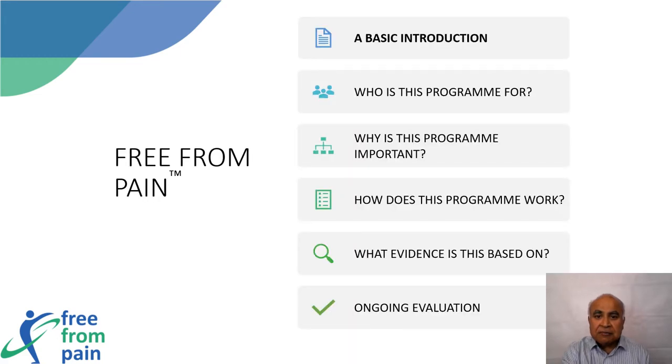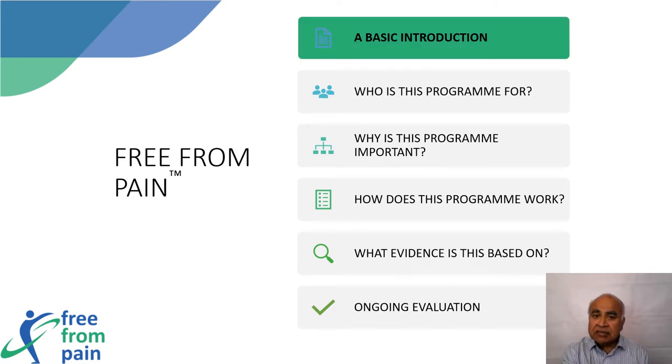In this presentation I will hope to cover the following six areas: a basic introduction, who is this program for, why is this program important, how does this program work, what evidence is this based on, and ongoing evaluation.